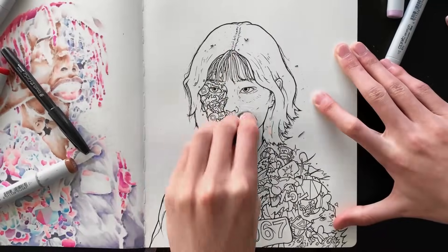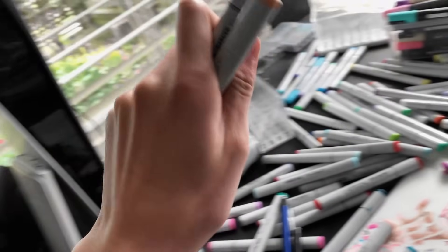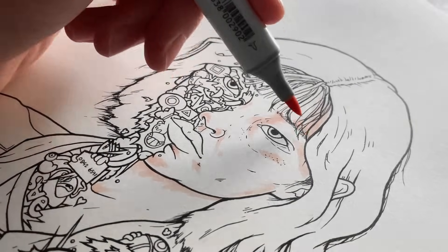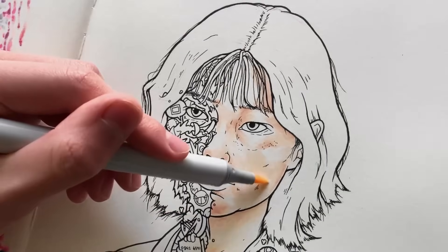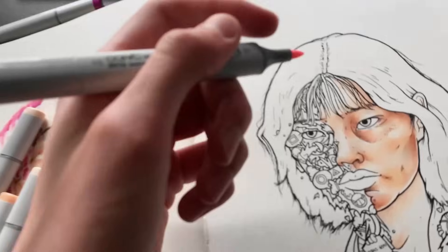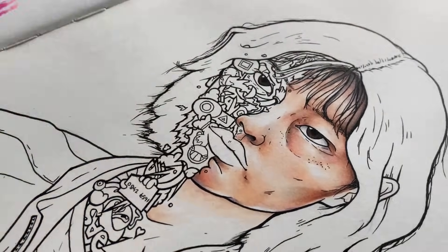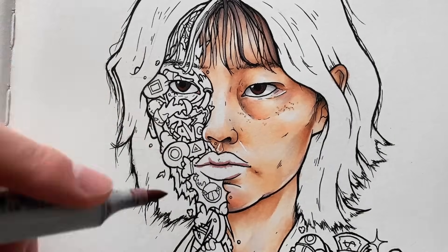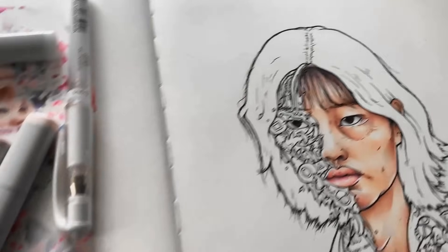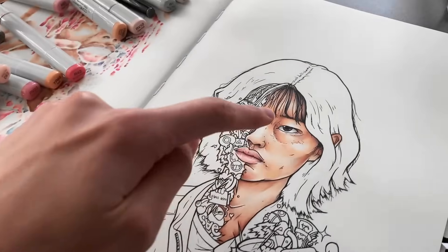The sketch is now gone, so that means it's time to bring out the Copic Markers. This is so hard to draw. I just finished the skin part of the drawing and holy — this is looking insane.